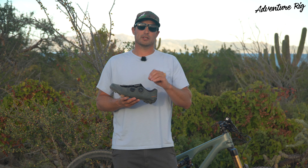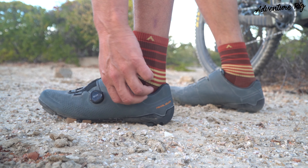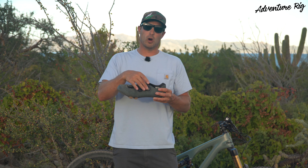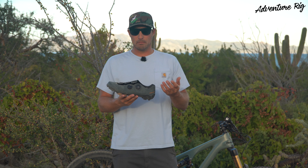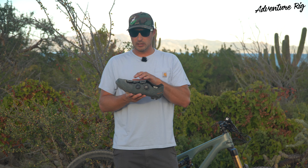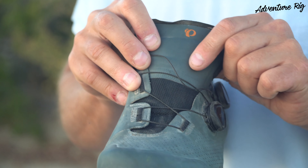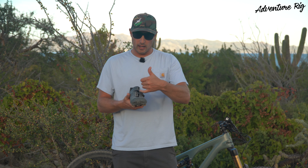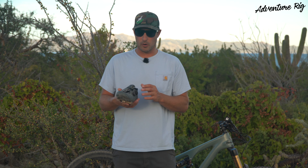Probably my favorite feature is the dual BOA system. This allows for a very precise fit. I was pretty surprised — with my Sidis before, I had two Velcro straps down low and then a click-type system at the top. I always liked it, but I was surprised at how much better of a fit I was able to get with the BOA. The tongue is also padded, so I found that I don't have any hotspots, which I was a little bit nervous about. With how thin these cables are on the BOA system, I thought I'd probably be able to feel that after riding for four or five hours. And I haven't felt any of that.